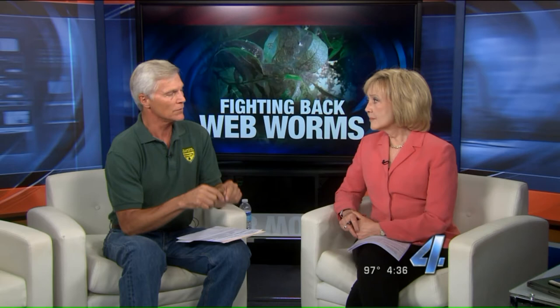Do you advise using pesticides? You can during really catastrophic years. We don't know what it's going to be like this year. If you do decide to use something, I would suggest using Bacillus thuringiensis - or BT - which only targets those insects, specifically caterpillars. You can use other chemicals, but then you might impact pollinators.